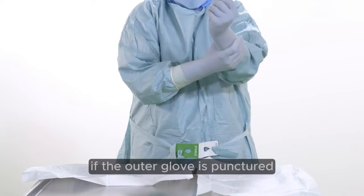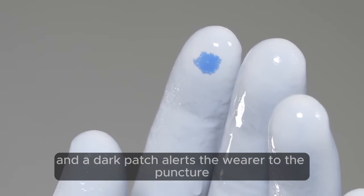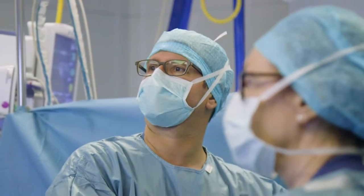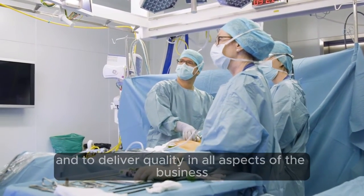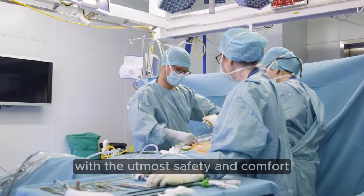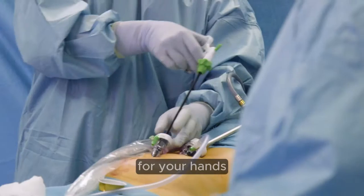If the outer glove is punctured, fluid flows between the two gloves, and a dark patch alerts the wearer to the puncture. We're committed to improve, to innovate and to deliver quality in all aspects of the business, and above all, provide you and your patients with the utmost safety and comfort. And that means working to bring you the best possible protection for your hands.